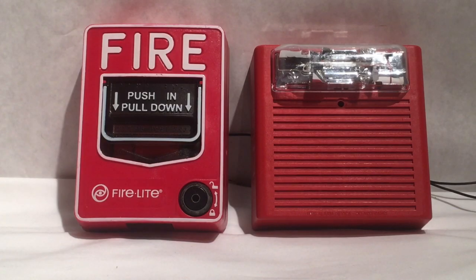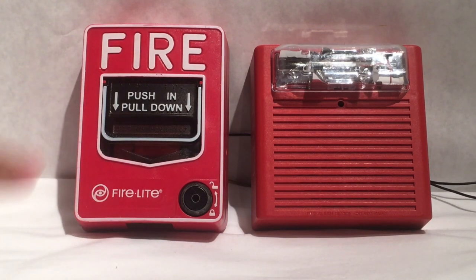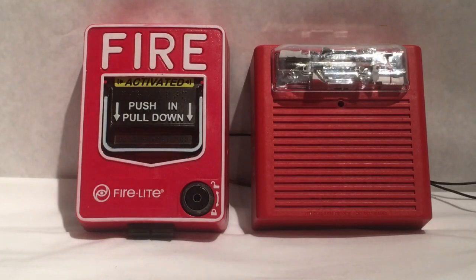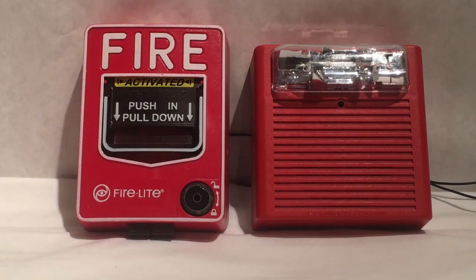For this last part of the test I would like to activate or test this device using the Firelight BG12L pull station right here. So without further ado let's pull it. Three, two, one. Now for some lights off.